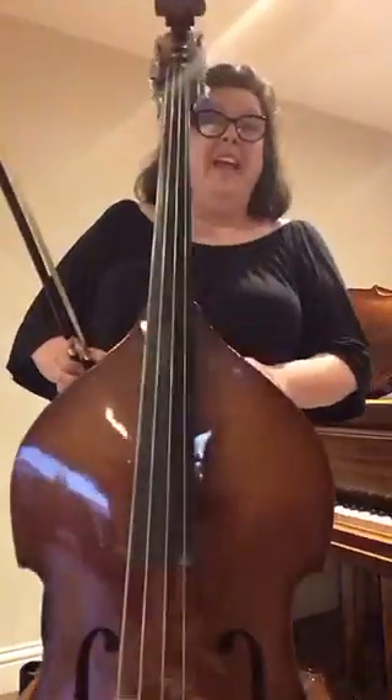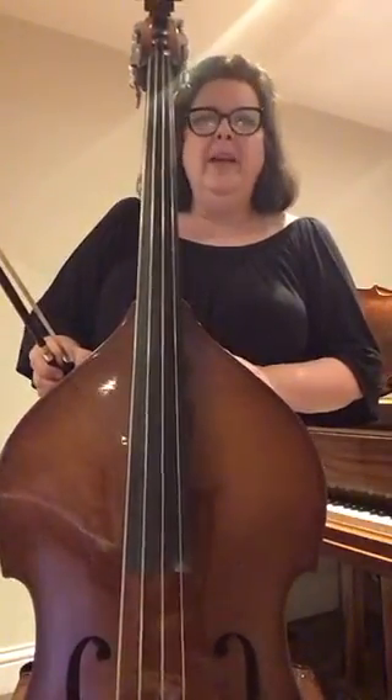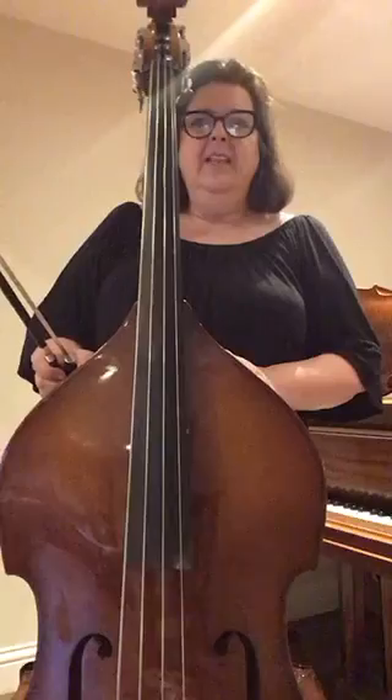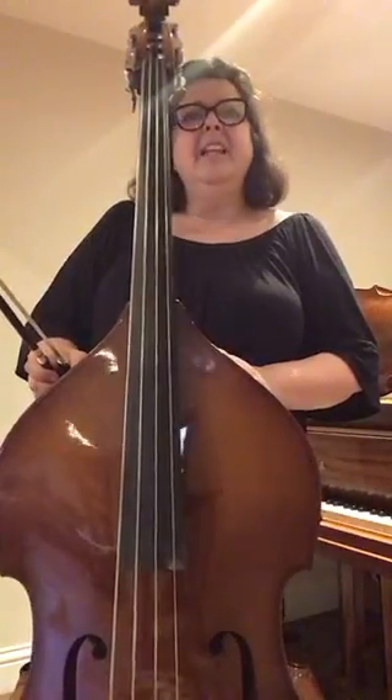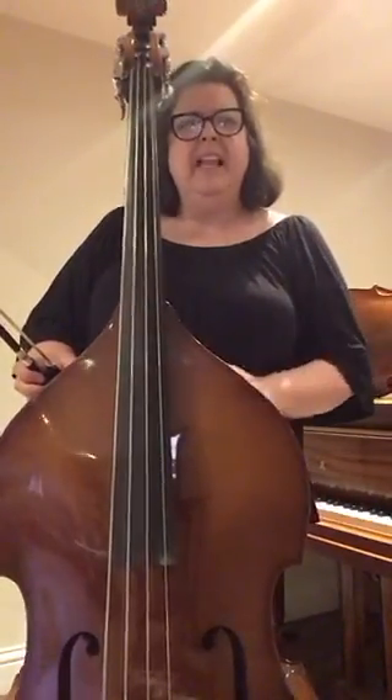Hello, my name is Yvette and this is the double bass. It's the lowest string instrument in the orchestra. It sits behind the cellos and supports the cellos to give that really deep, bassy sound.